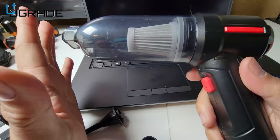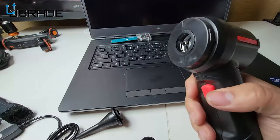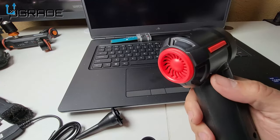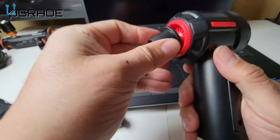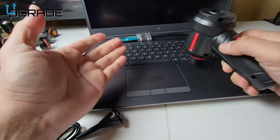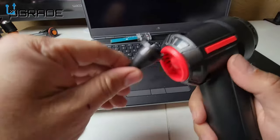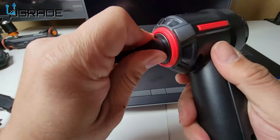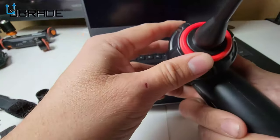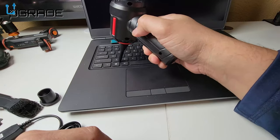Another thing you can do — because this is 3-in-1 — is use it as a blower. You take the head off completely; that's the suction area. You turn it around and install the nozzle on the other end, then start blowing things out. You can switch it for the smaller nozzle too. See how flat and flush it is — you can go in there and start cleaning keyboards.